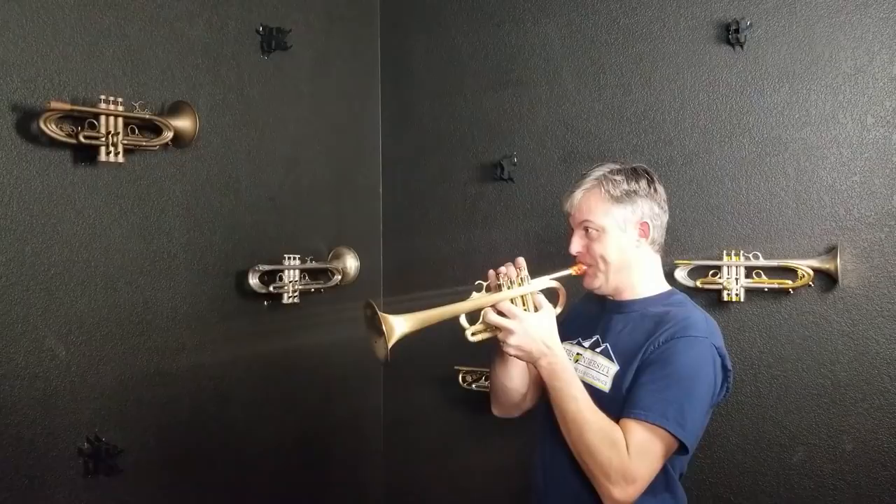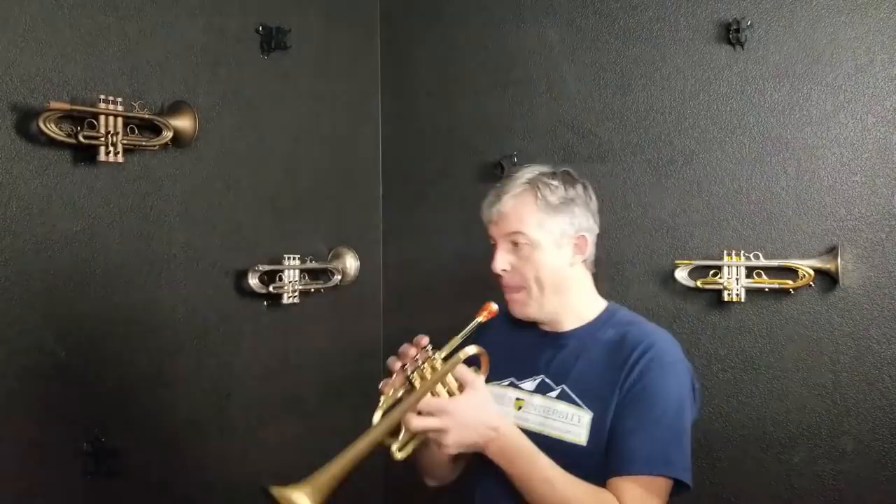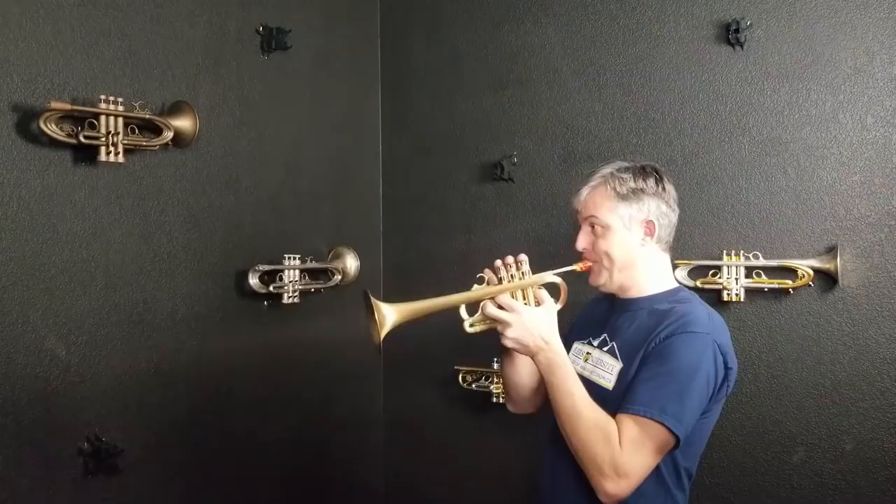It does feel much more comfortable to me. Yeah, it feels a lot better. This mouthpiece has a different cup, throat, and backbore than I normally play on my standard B-flat, so we could adjust those things as well to make everything lock in better. Right now I feel like I'm not putting in as much air, which I like on higher instruments, and the notes feel closer together with this insert.